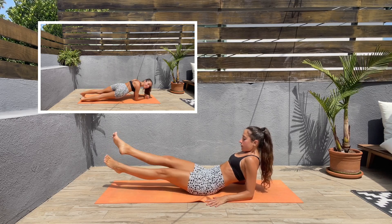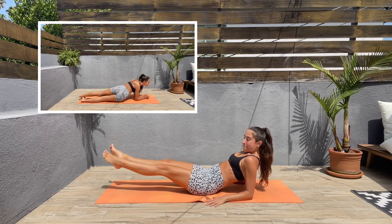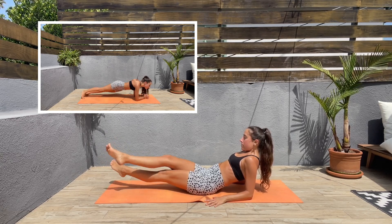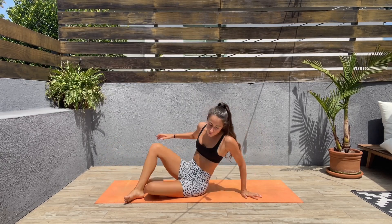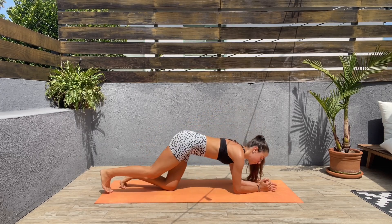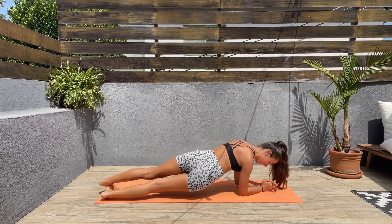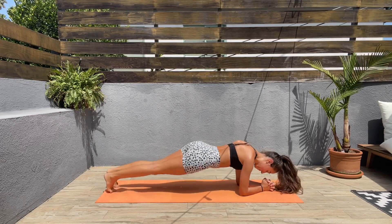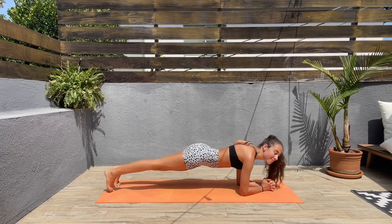For the next exercise we'll be doing low plank hip dips. Let's turn around, bring the elbows down, and then let's dip the hips to the right and to the left — one side and then the other. Keep that core engaged.